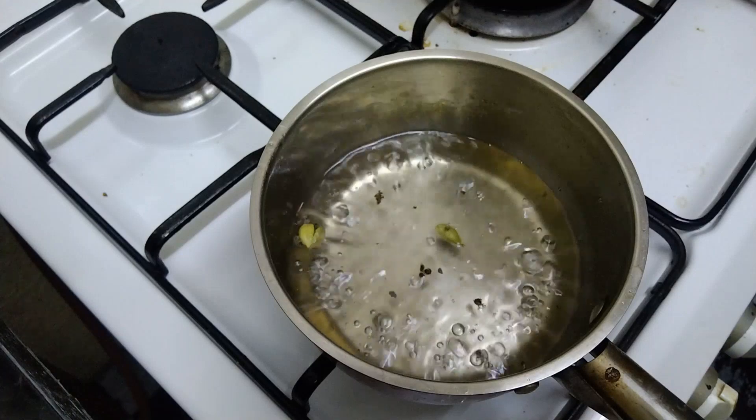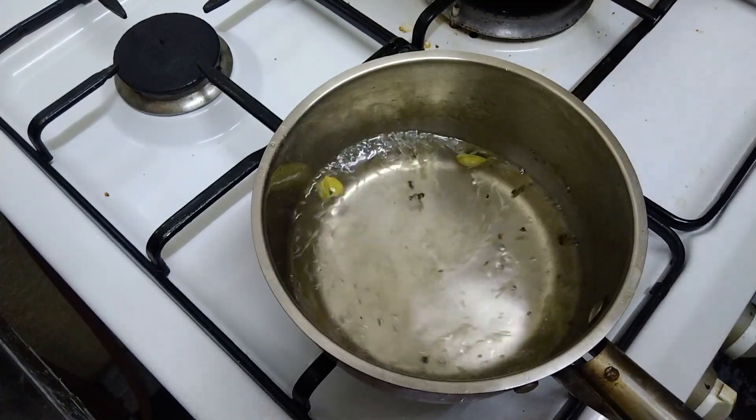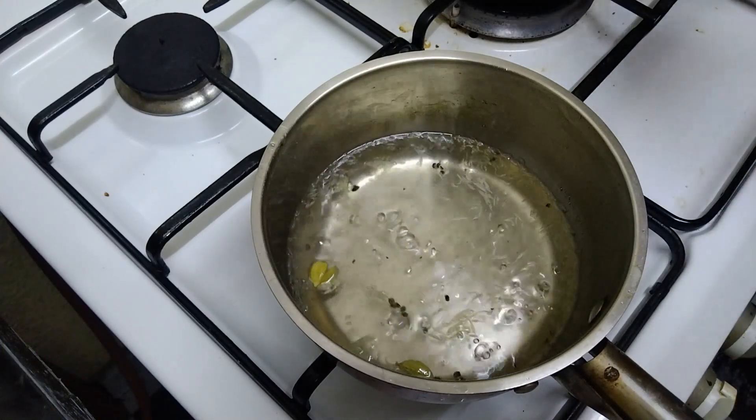If you want to add a teaspoon of any flavor, then add a teaspoon of water. We also add a teaspoon of water, then mix it.